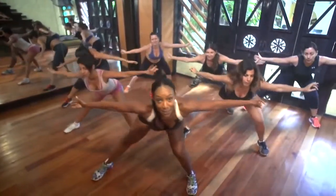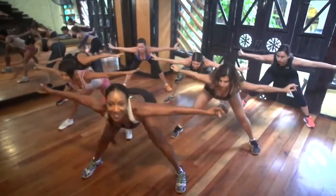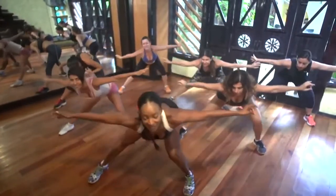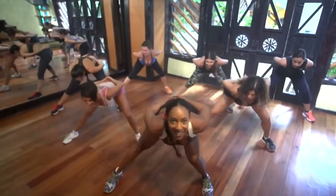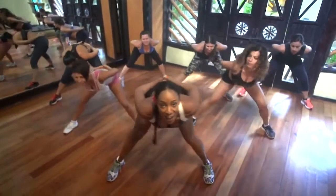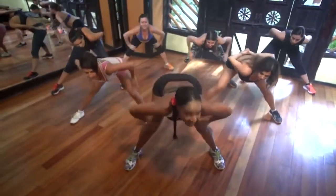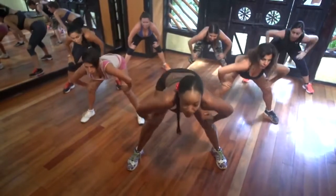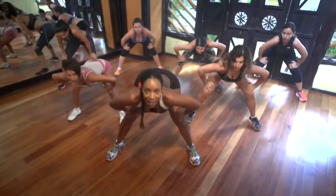Pecho arriba. Mesa abdomen. Chest up. Tummy tight. Side to side. Let's go. Up. Brazos atrás — arms back. Good. Four, three, two, and hold right here. Inhale and exhale. Good. Round the back like a cat. Roll it up. Breathe out.